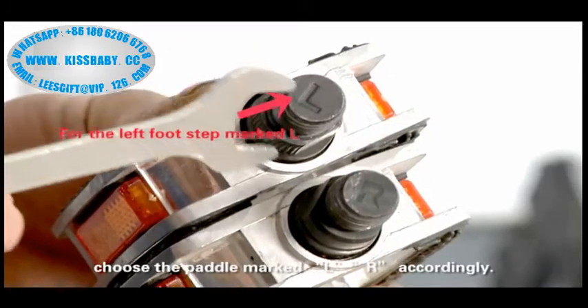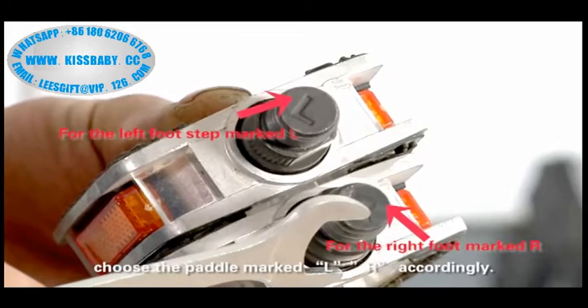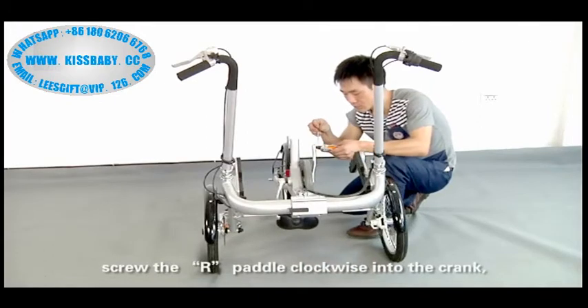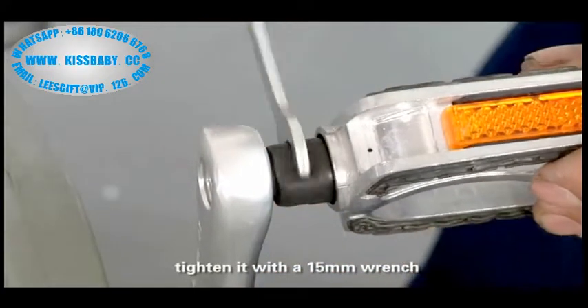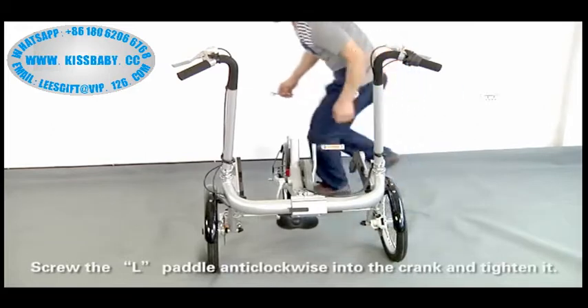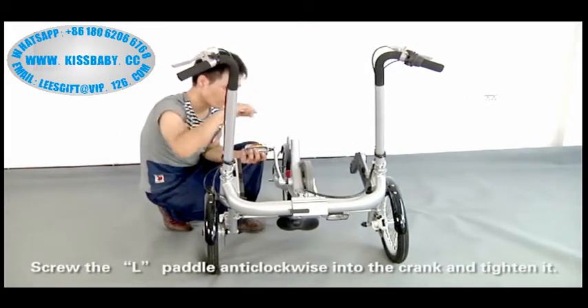Assemble pedals. Choose the pedal marked L or R accordingly. Screw the right pedal clockwise into the crank. Tighten it with a 15mm wrench. Screw the left pedal anti-clockwise into the crank and tighten it.